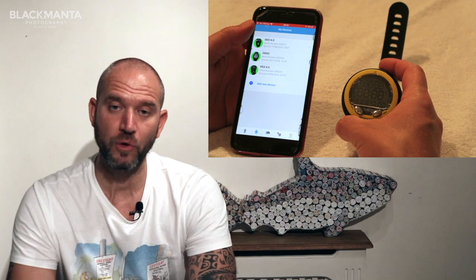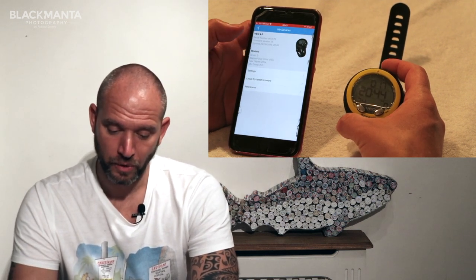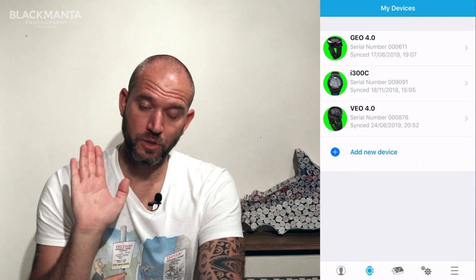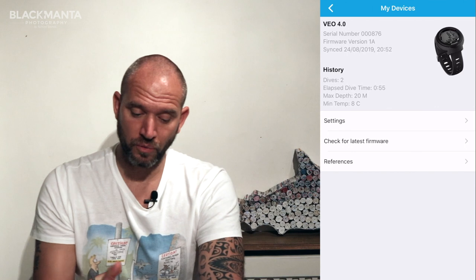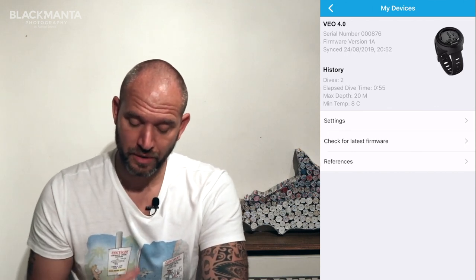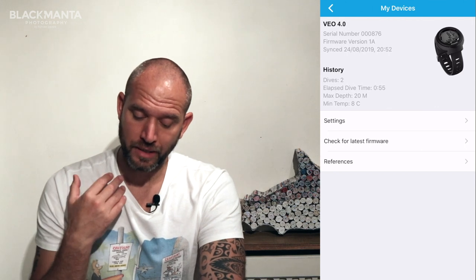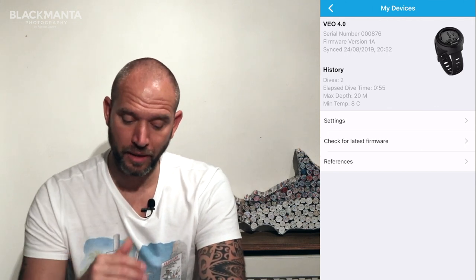We can now see everything added in 'My Devices'. Clicking on the VO4.0 we are now in the app and the dive computer is synced. There we have the serial number, firmware version, the date it was last synced, and some history around how many dives it's done, its maximum depth, and the minimum temperature.